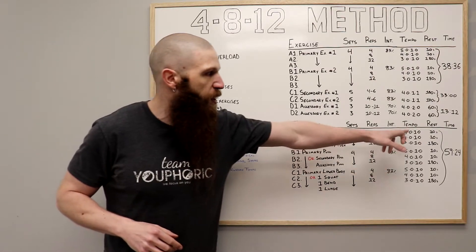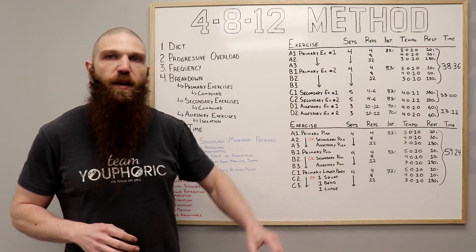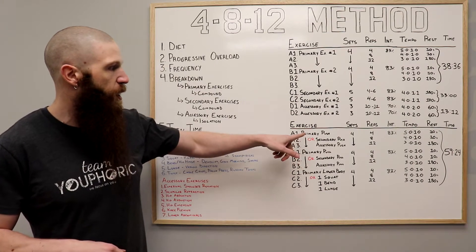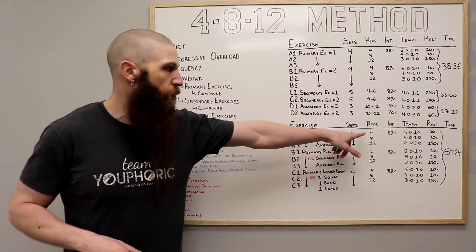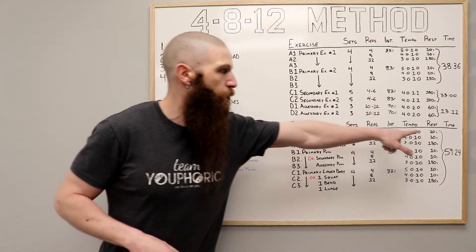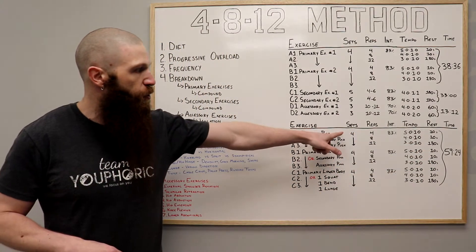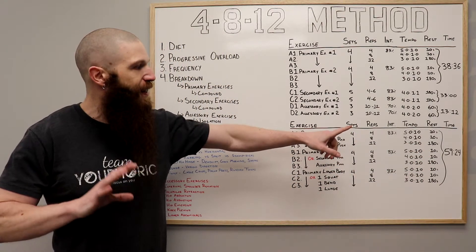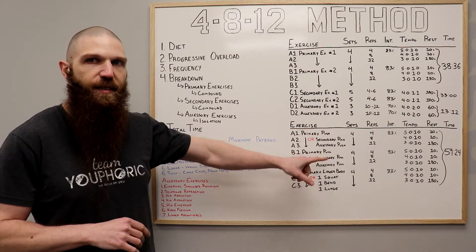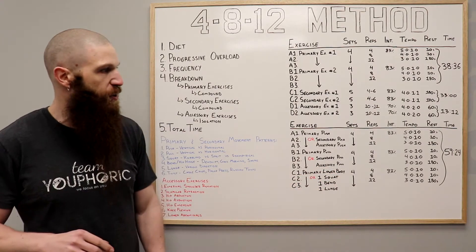In terms of rest, you're going to rest for 10 seconds in between the sets of four, eight, and 12. And then after the 12, you're going to rest for 180 seconds. So to clarify: for your pushing exercise, you're going to do four repetitions, rest 10 seconds, eight repetitions, rest 10 seconds, 12 repetitions, then rest 180 seconds. You're going to do four total tri-sets. Once you've completed all four, move on to your primary pulling exercises, and once you've done all four of those, finish off with four rounds of your lower body exercises.